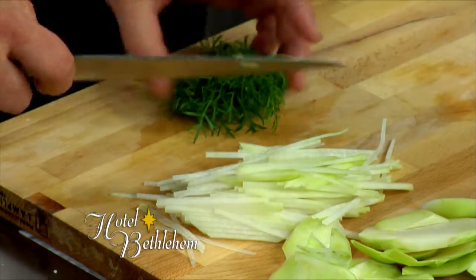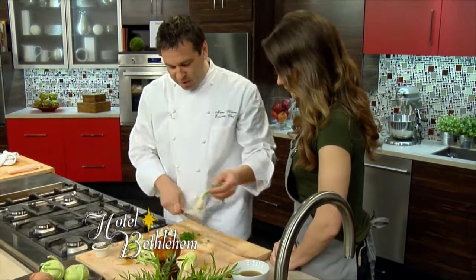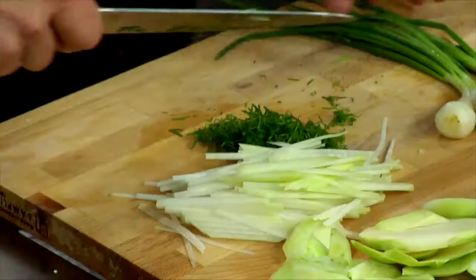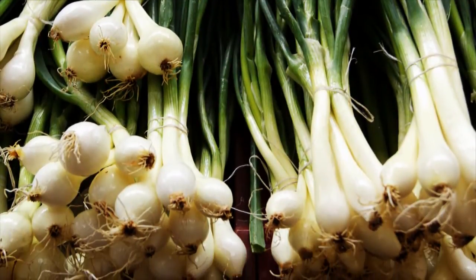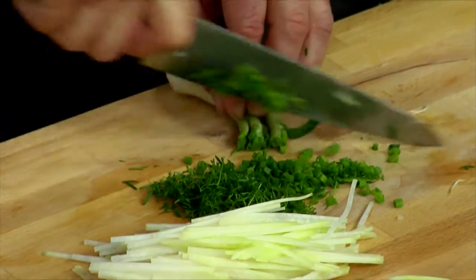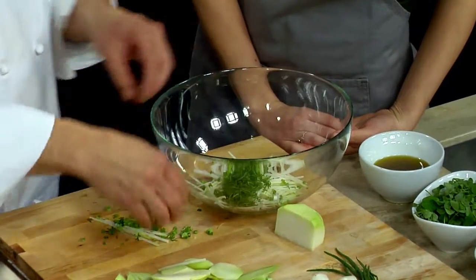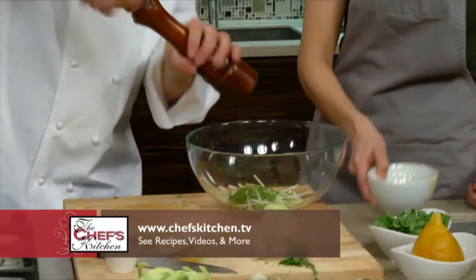We're going to take a little bit of the fennel as well — just a coarse chop. Then a little bit of the spring onion. This is going to complement both dishes, presented in between the halibut and the shrimp. Spring onions are only available in the spring — they're a much milder onion, haven't been in the ground as long. The green does taste a lot like a scallion. We're going to do a little bit of the kohlrabi julienne, fennel, and spring onion, with a little bit of olive oil.